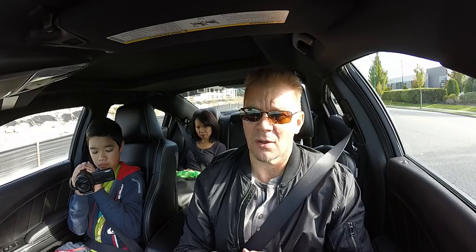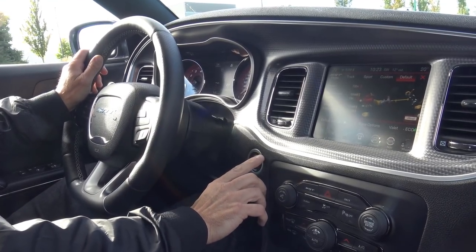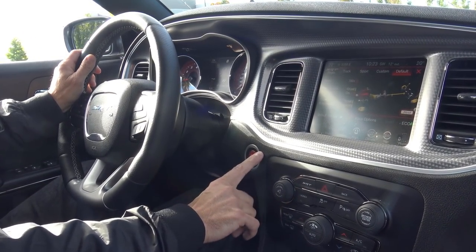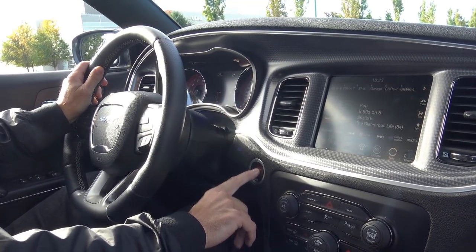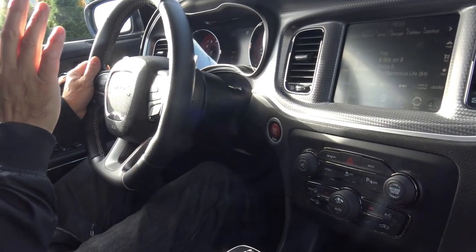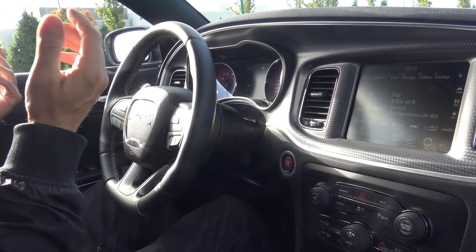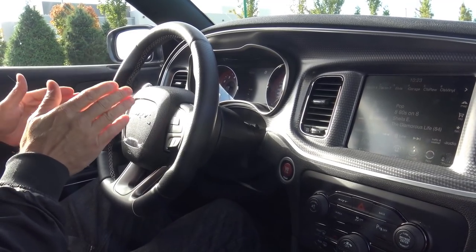So now I'm going to press the button longer. Okay, here we go. Okay, six, seven miles per hour. And... I pressed it — it turned off. So if you press the button longer — maybe two or three seconds — then the car will shut off.